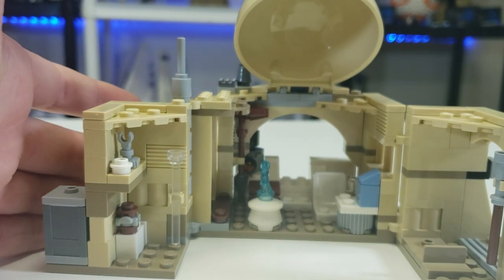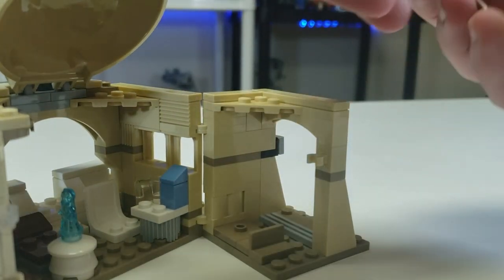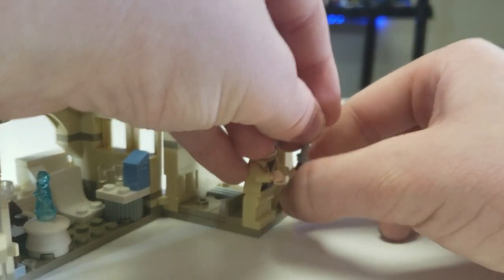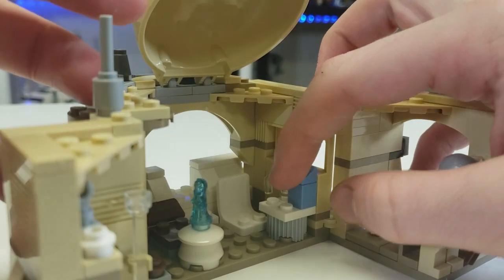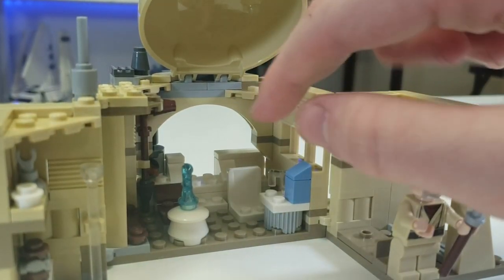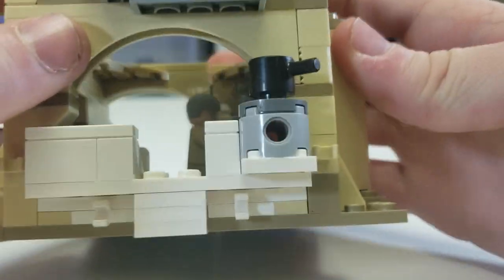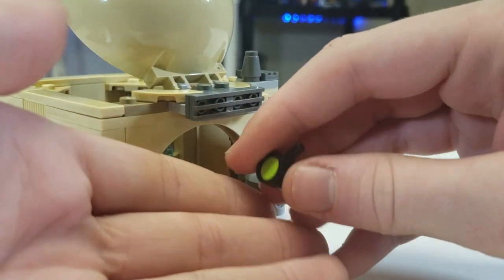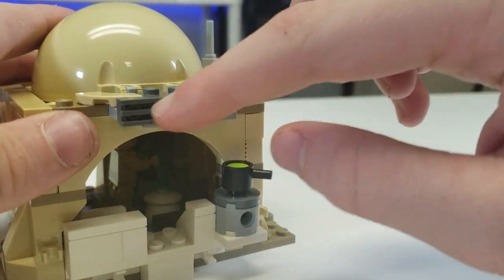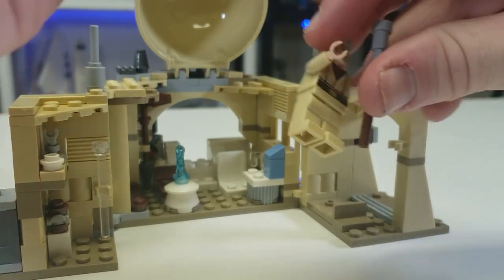Moving into the open floor plan: when you remove the crate there's a little corner area with some tile. You can take a little walking stick pitched on the wall for Obi-Wan to walk around with and be a hermit. There's also blue milk and a little glass — I believe that's for where you'd want to have C-3PO sit. Here is the main area: we have a little cooking area with a pot containing some green stew, and you know it's a cooking area because there's a little flame visible. There's also a little grill piece and some greebling for pipes, which you can see from inside.